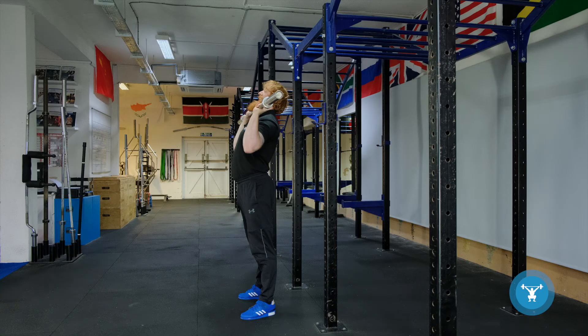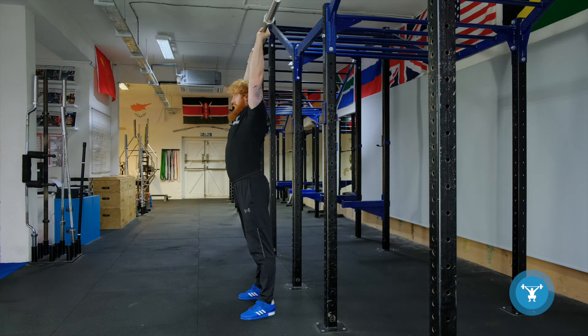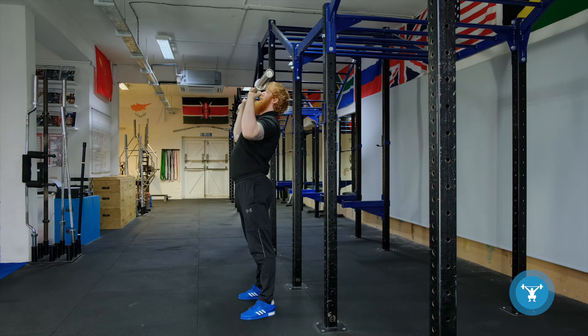From here, head back, engage the core, squeeze the glutes. No drive, no dip from the legs — we simply press. As it goes past the head, our shoulder blades rotate upwards and the barbell finishes over the back of the neck. Coming down, elbows stay forwards and out, so we keep that tension through the upper body, and we press again.